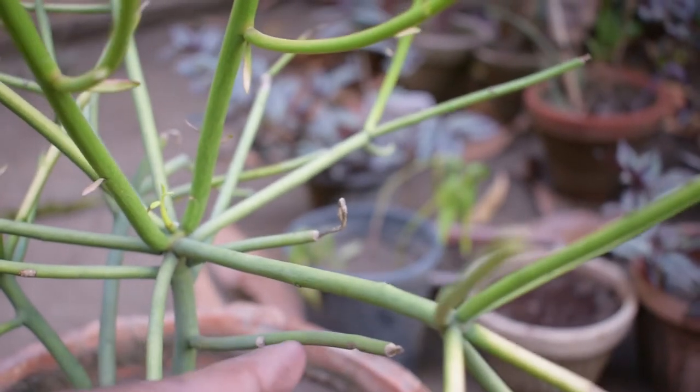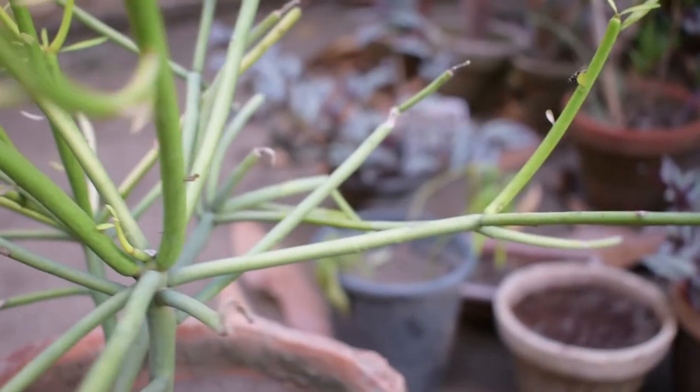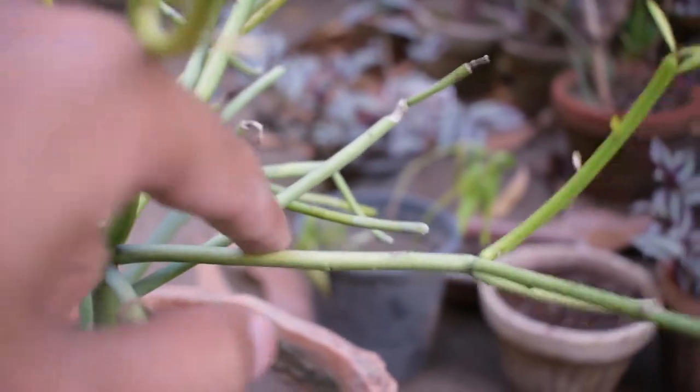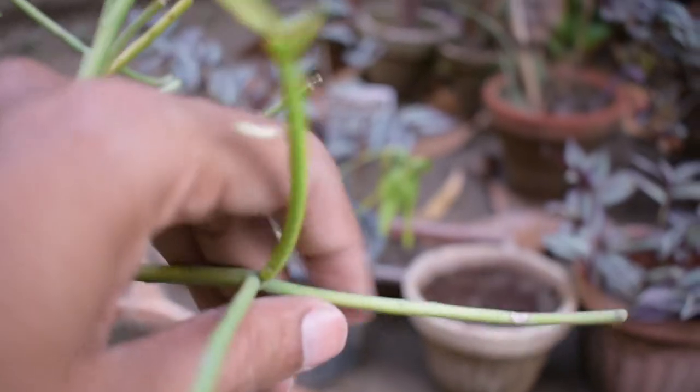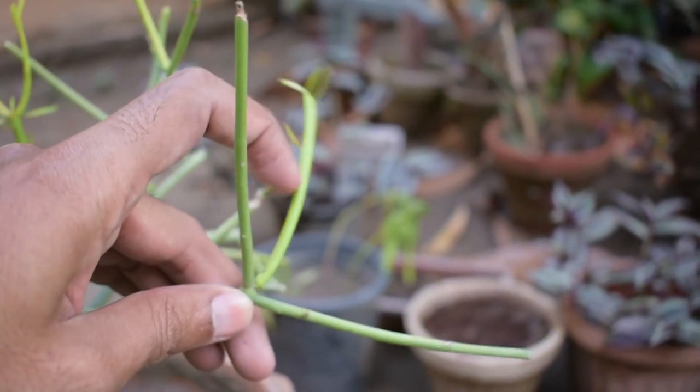The jade plant will also be shown. You can propagate it very easily. I will propagate it in water. The success rate will be good. Please wait for the results.